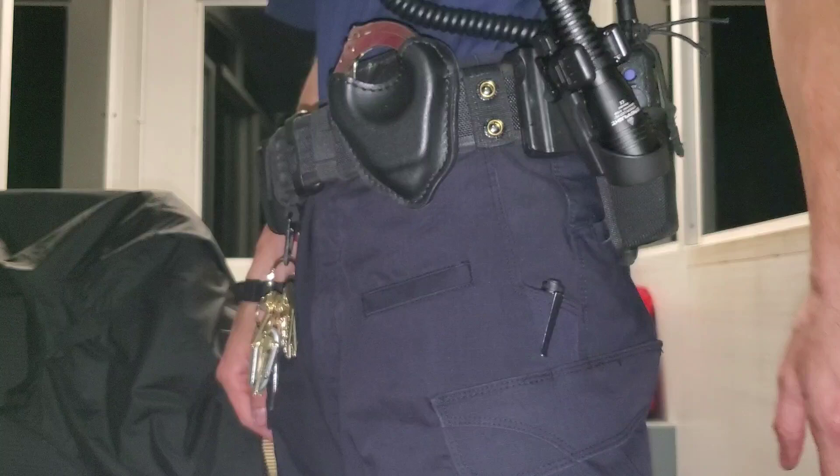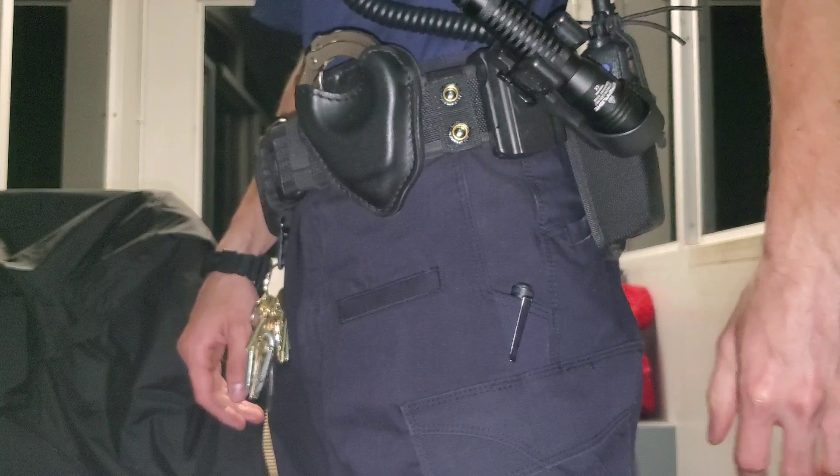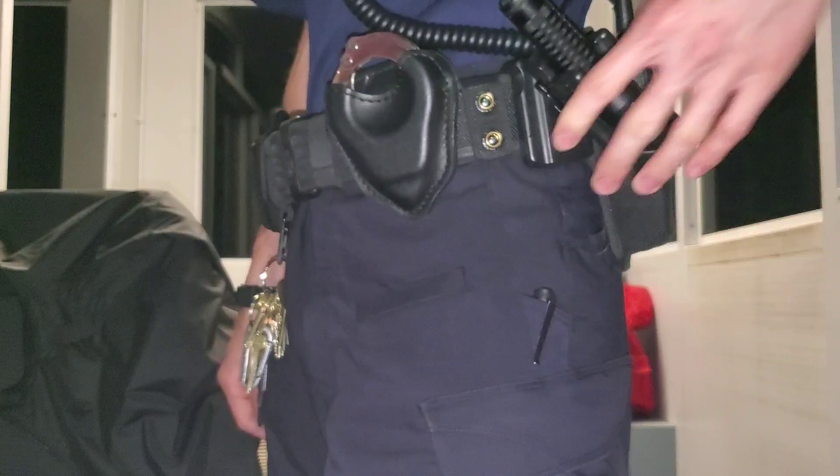This is the Quick Cam Roto — I'll leave a link in the description. It's kind of a strange name, but this is a 360-degree holster and it's just pretty awesome. I got the idea from one of the YouTubers — one of the cops — I think his channel is called 694 or something. I'll leave a link.